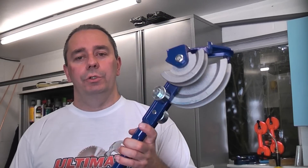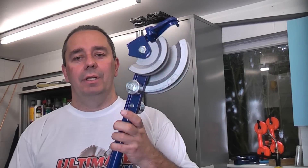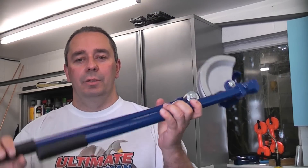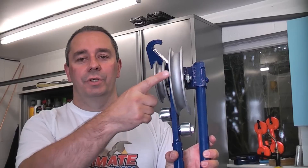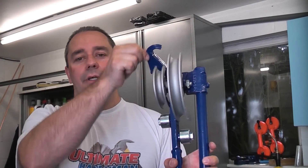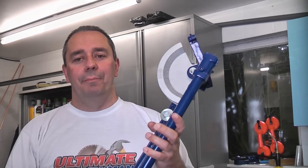A pipe bender is a useful piece of kit if you are installing any copper pipe. This machine can bend 15mm and 22mm copper pipe. The machine itself has two handles and two formers — that's the 22mm one, that's the 15mm one — and then you have a hook which holds the pipe in position whilst you bend it.